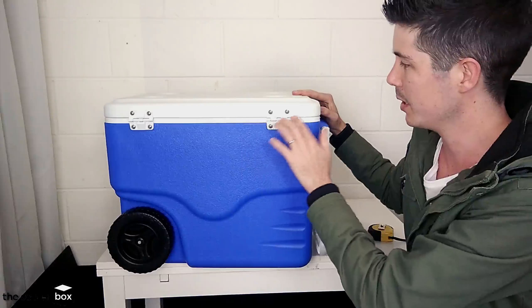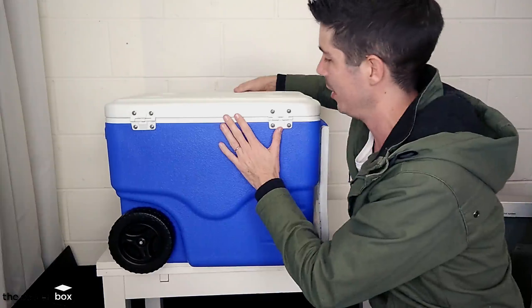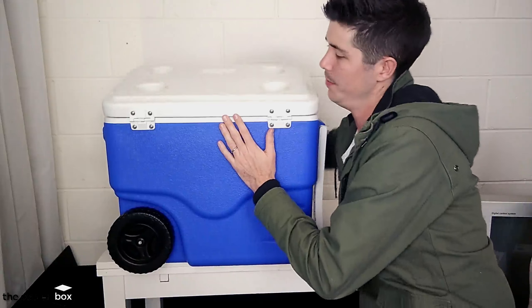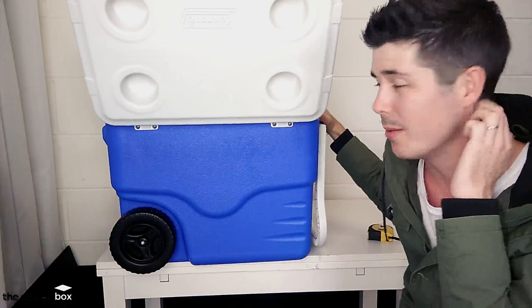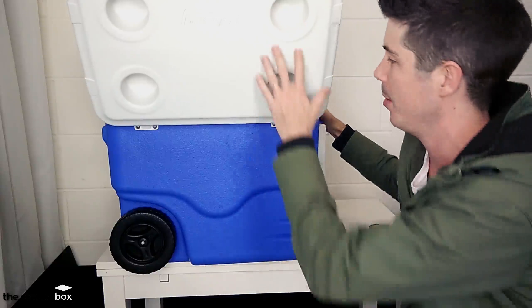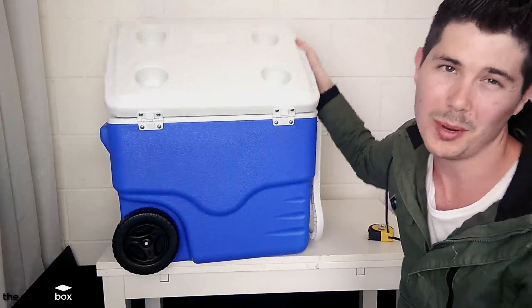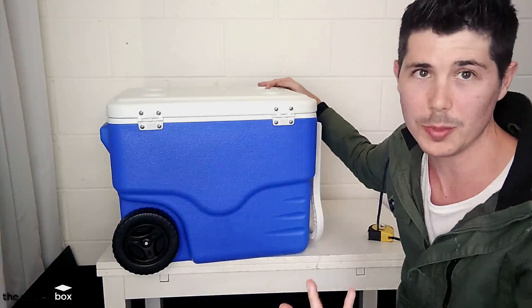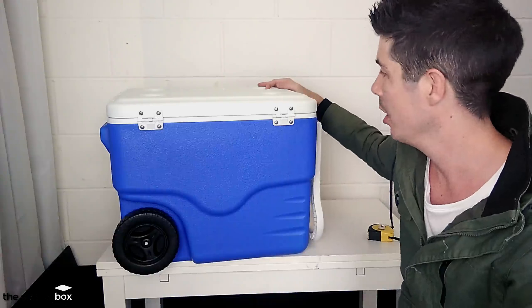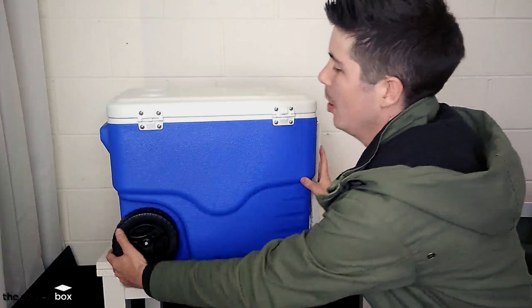The hinges of the lid look pretty cheap, I must admit. But if we go ahead and open them up, it seems to stay in place quite nicely. I'm not worried about it breaking, but over time I feel like that would definitely be a point that could potentially break. It would be very cheap to fix if that did happen, assuming I could source the hinges — I might need to source my own if that ever happened.